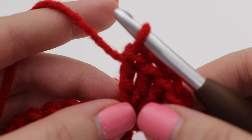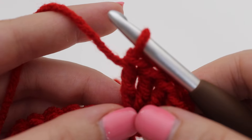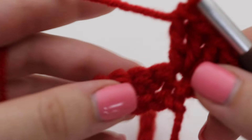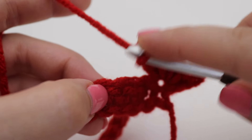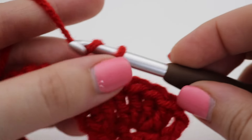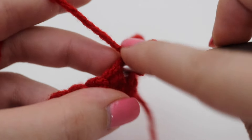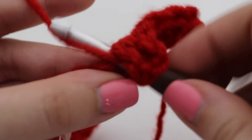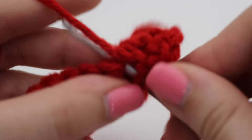Next, skip three single crochets, and in the next single crochet make a single crochet, chain two, then four double crochets all into that same stitch. So skip the next three stitches and in the stitch after that: single crochet, chain two, four double crochets — one, two, three, and four.